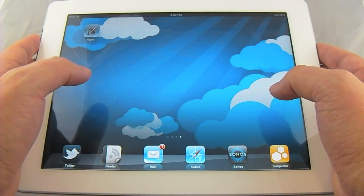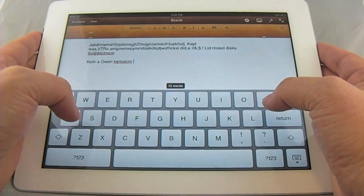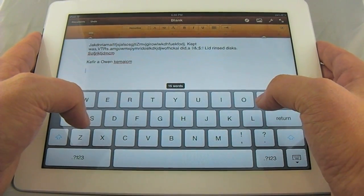To show you how to use a split keyboard on iOS 5 running on an iPad 2, what we're going to do is launch Pages. We have an open document here with the full-size keyboard that users have grown accustomed to.